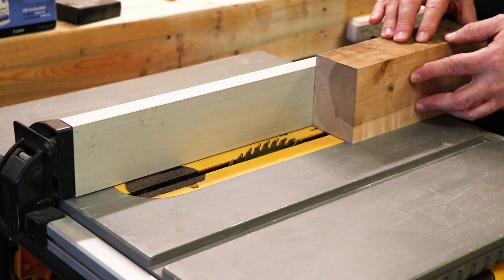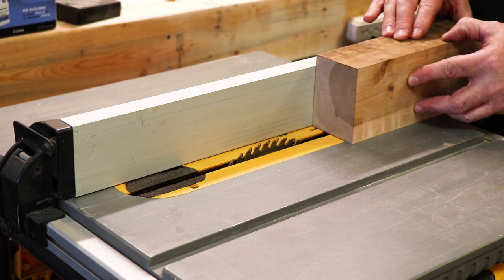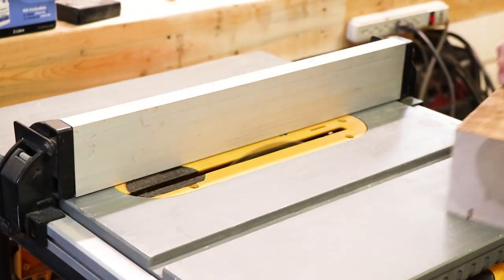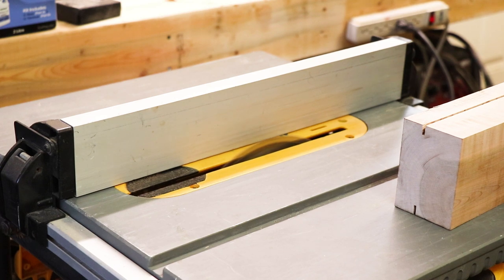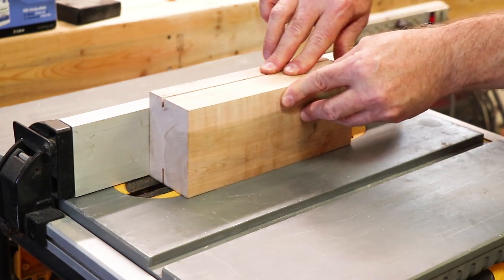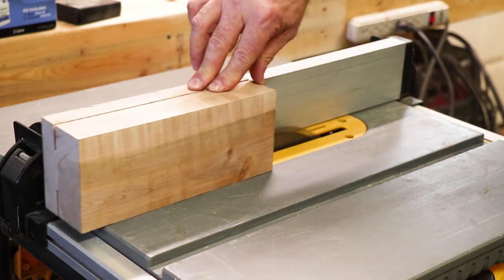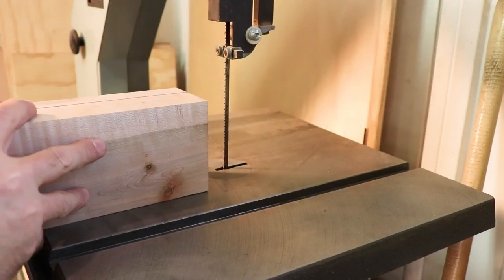Now I'm going to run it through the table saw and cut off two pieces, a little bit thicker than what I need for the top and bottom of the box. I'm going to start with a shallow cut and cut on both sides, then slowly raise the blade up, but not cut all the way through. Then I'm going to finish the cut on the bandsaw.